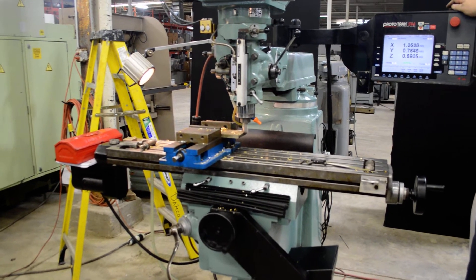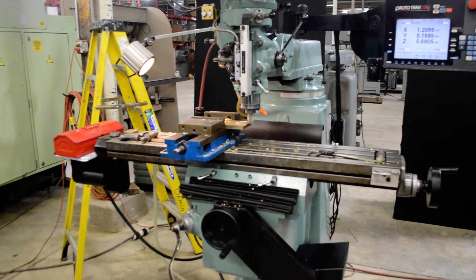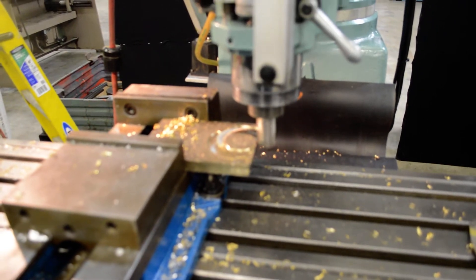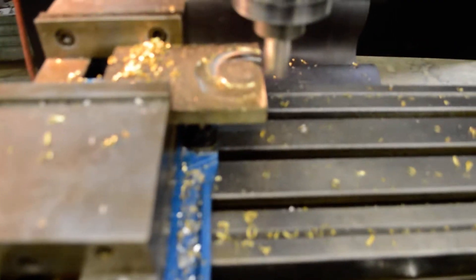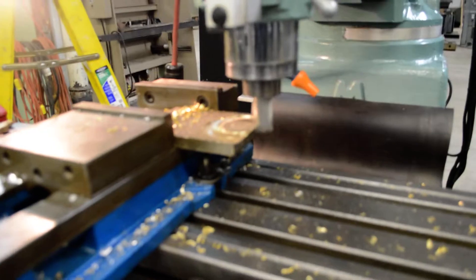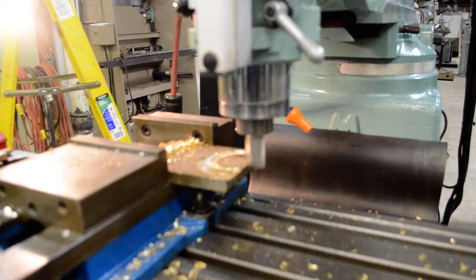Here's the 2002 Southwestern Industries K3 knee mill under power and actually cutting a part. With the tool in, we know the tool changer works as it should — or the power draw bar, I should say.